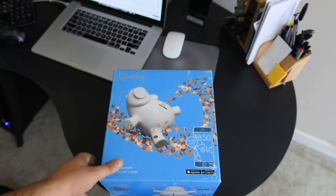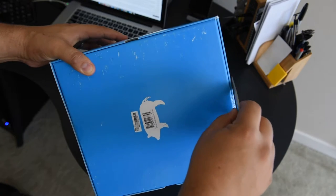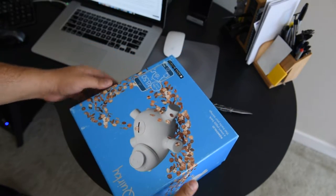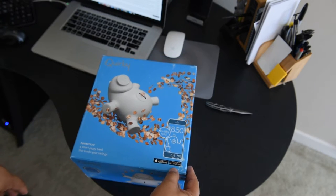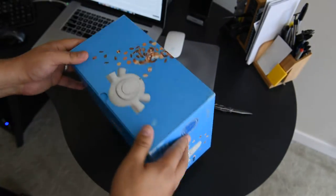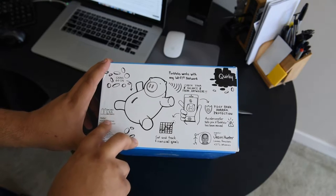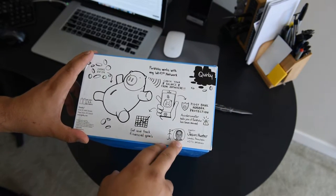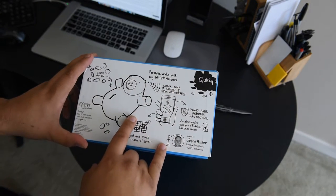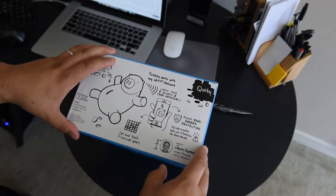Now let's open it up. This one works with Apple and Android. There's an app, I believe. It's from Quirky and it counts the coins you put inside. It uses two double-A batteries and it keeps track of your balance. Works with any Wi-Fi network, so it's not using Bluetooth but Wi-Fi, I believe. Piggy bank rubber protection — that's fun.